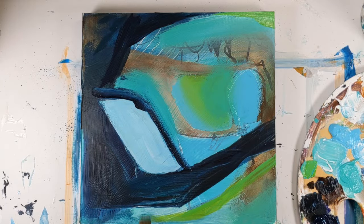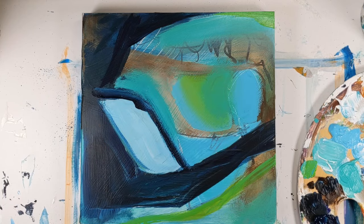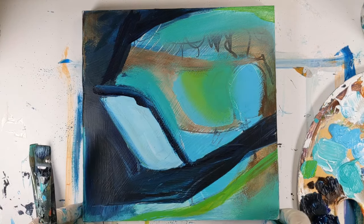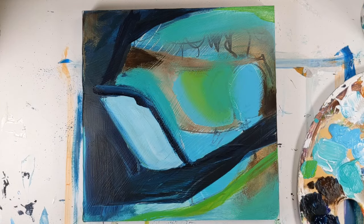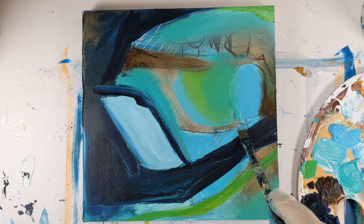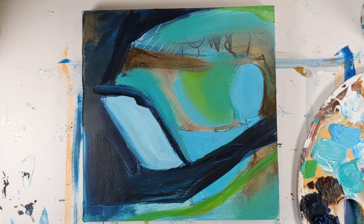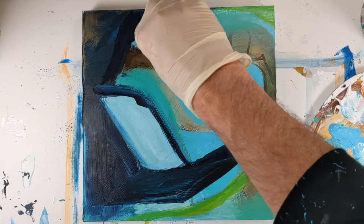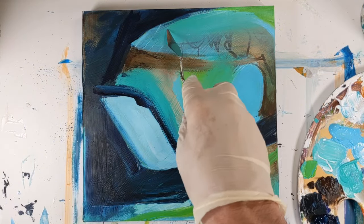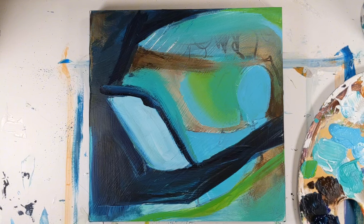The more we draw from our surroundings, the sharper our eyes get — we start to notice details, patterns, colors, and shapes that we overlooked before. It's like we're training ourselves to find treasures in the everyday. This doesn't just enrich our art; it helps us change the way we see the world. When I first started painting, if you had asked me what color grass is, I would have said green. But when you start color mixing and really looking at objects you're painting, you start noticing reds in grass, yellows, a lot of different colors. And once you start seeing that, it really catapults the way you paint and what you can paint.